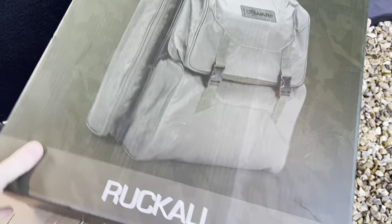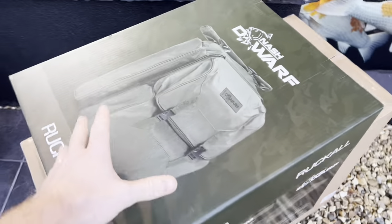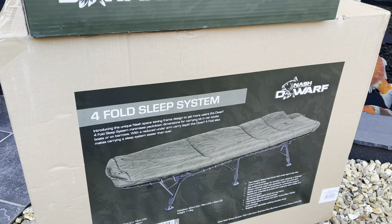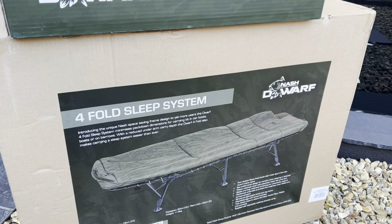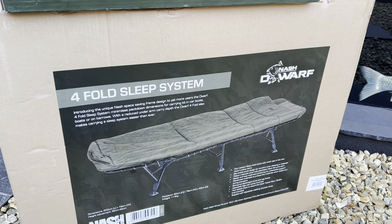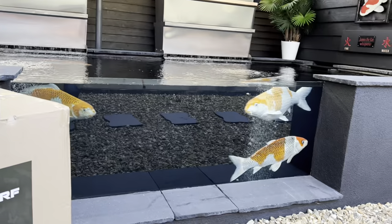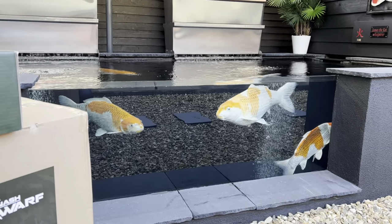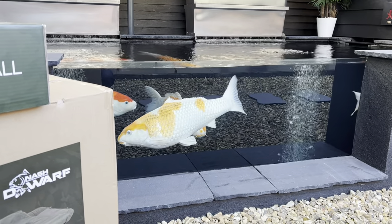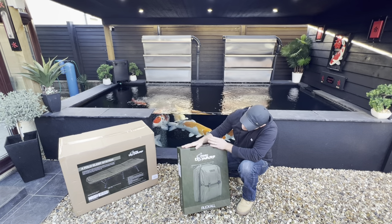So we have the Nash Dwarf Ruckle, which retails at £109. I paid for this - pretty expensive for a backpack, but this carp fishing gear is expensive, same as the Koi stuff. I've also got the 4-fold sleep system from Nash, the Dwarf, retailing at £260 in the UK. Let's crack on, open this up, see what it's all about.